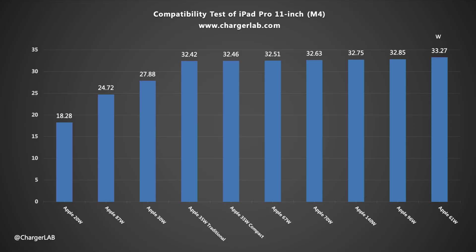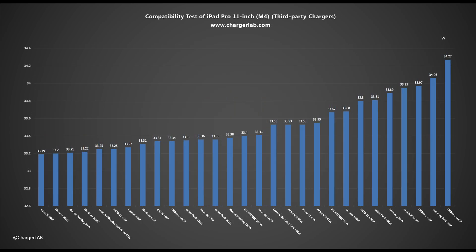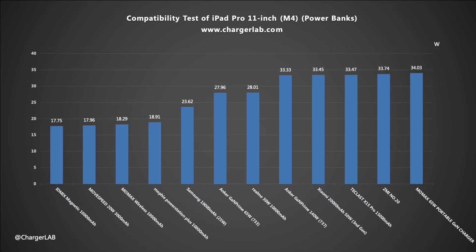It can support input voltage of 5V, 9V, 12V, and 15V, and the maximum power can reach about 34W. Like other Apple devices, it is compatible with the most common PD 2.0 and PD 3.0 fast charging protocols. It is not picky about chargers and charging cables. Common 3A cables can meet charging needs.